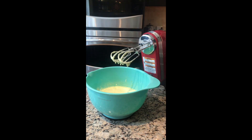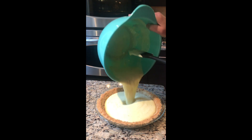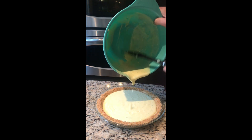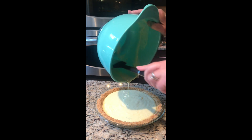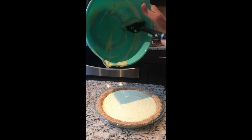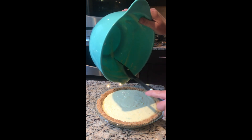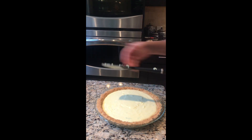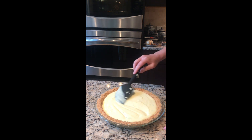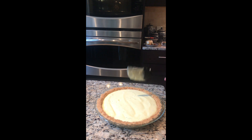Okay, here's our baked pie crust and here's our filling. I'm gonna pour the filling in and then it goes into a 350-degree oven. I can't wait to taste it — with the lemon juice and the regular Persian limes it's going to be great. Just gonna smooth it all out and into the oven it goes — see you in 15!